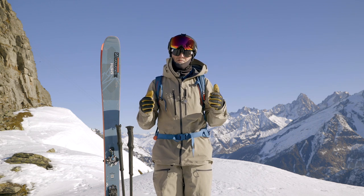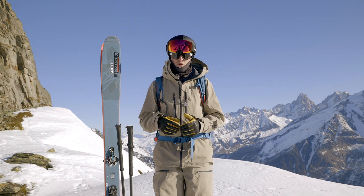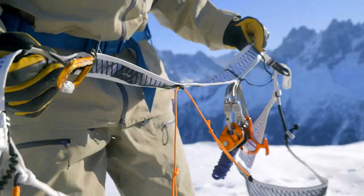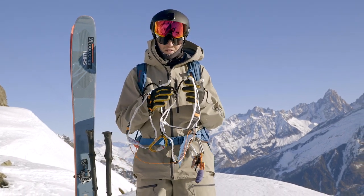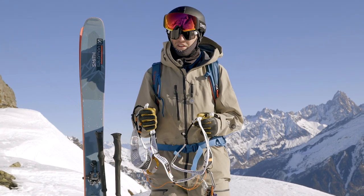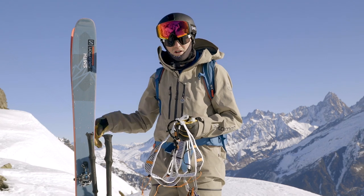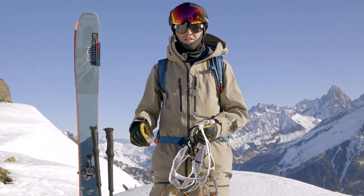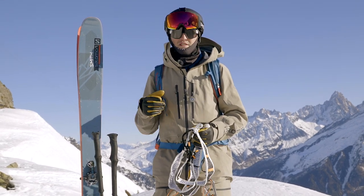We're going to have a look at the system I'm going to use today and a few other bits and pieces that might be useful for abseiling into a couloir like this. First things first, we're going to need a harness. I like to use a ski mountaineering type harness — something that's easy to get on and off when you've got your skis on your feet. We might abseil down this couloir and then at the bottom want to quickly take the harness off and throw it in the bag, so being able to do that with skis on is really useful.